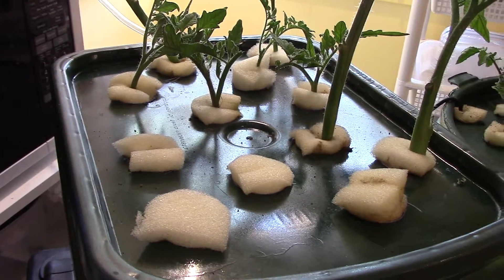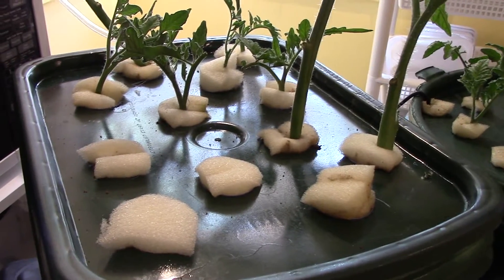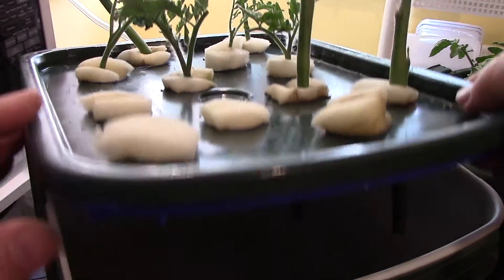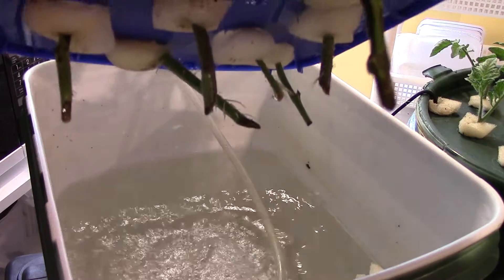It's lunch time on day five. Time to check the results of the great cloner experiment. We'll see what we've got here.